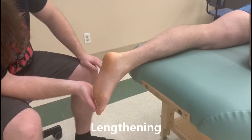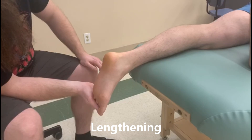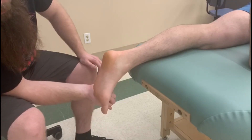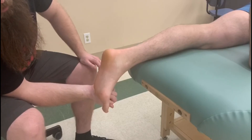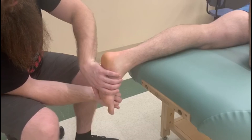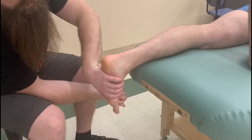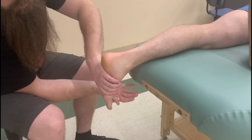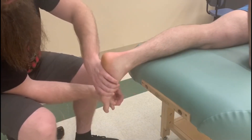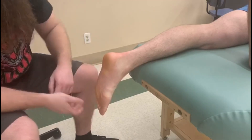For the length position for this one, I want to lengthen all the toe joints. So we're going to start by extending him at proximal and distal interphalangeal as well as the metatarsophalangeal. And then I'm going to bring his foot into some dorsiflexion and finish with a little bit of eversion at the end. So there's the full length of flexor digitorum longus.